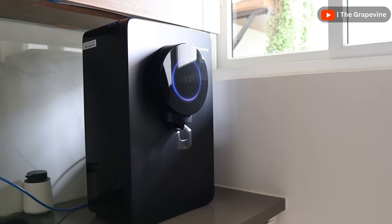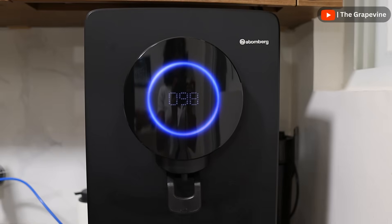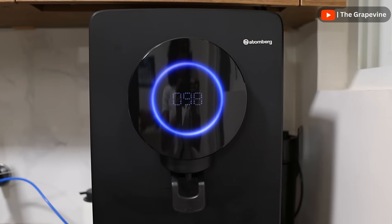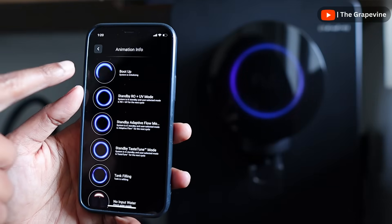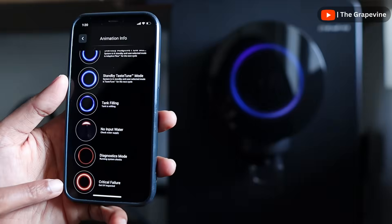The Atomberg Intilon has an 8-litre sealed water tank. The water purifier looks quite premium, and the display on the front shows when the tank is full and also shows the TDS level of the output water on a continuous basis, so you can be rest assured of the quality of water you are drinking. The ring indicator on the LED display changes for different modes, so we know when it is using UV-UF and when it is using RO.